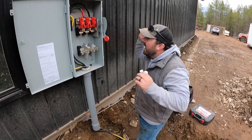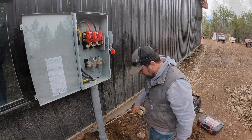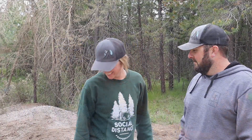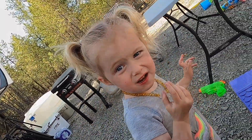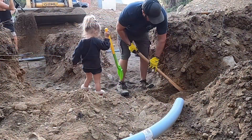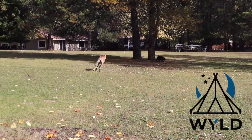Lights, camera, action. We got power here. I'm Megan, and this is my husband Beau, and our daughter Beckett. Join us on our journey as we relocate our family to raw land in beautiful northeastern Washington. Watch as we start from scratch and build the life we desire. Don't forget to like and subscribe.